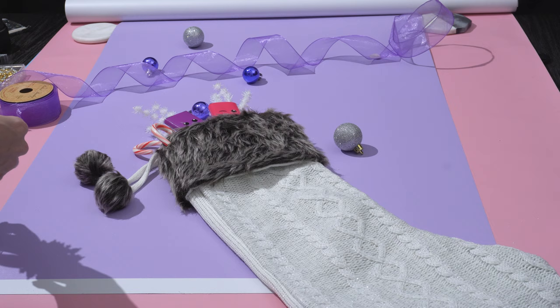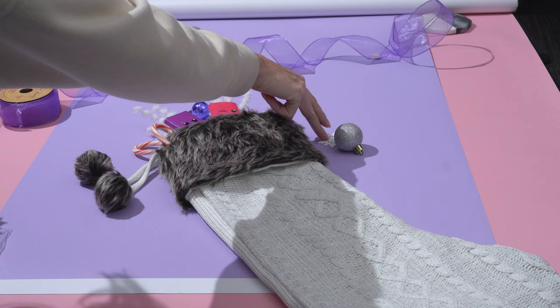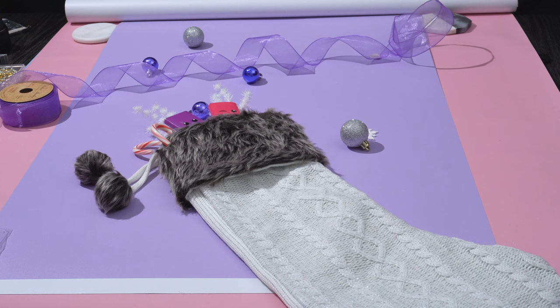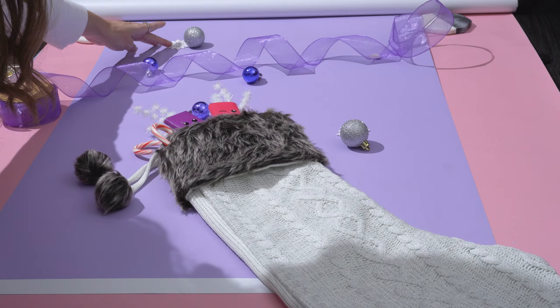Now I'll add some snowflakes. I'm going to place one next to the ornament, just peeking in from the side. Then we'll do the same with another one to create a little symmetry — just a bit peeking in. These are just little accents we're adding; we want to make sure we're not distracting from the product.